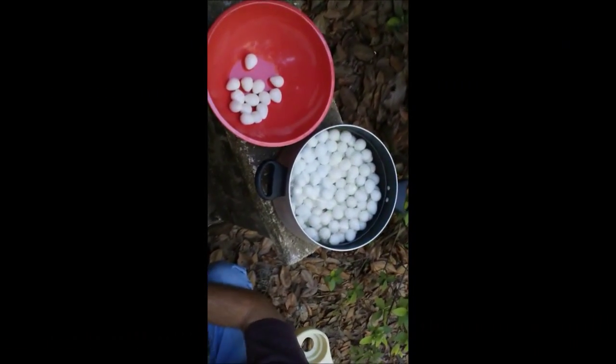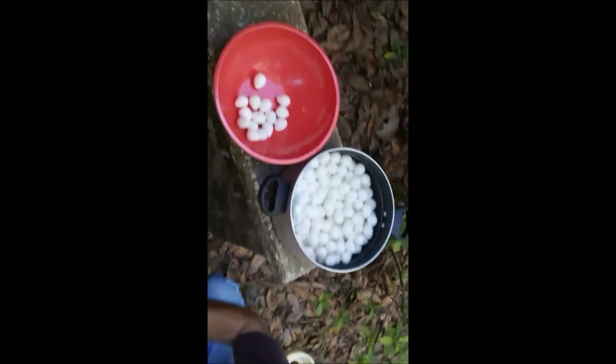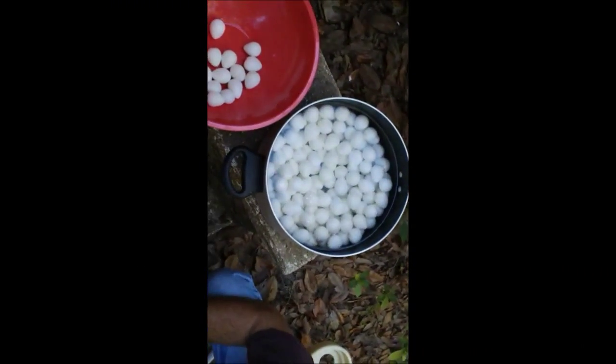Alright, got about 200 plus quail eggs here, already been boiled. Now we've got to peel them and get ready for pickling. As you can see, we've got quite a few to peel, so I'll be back with you.